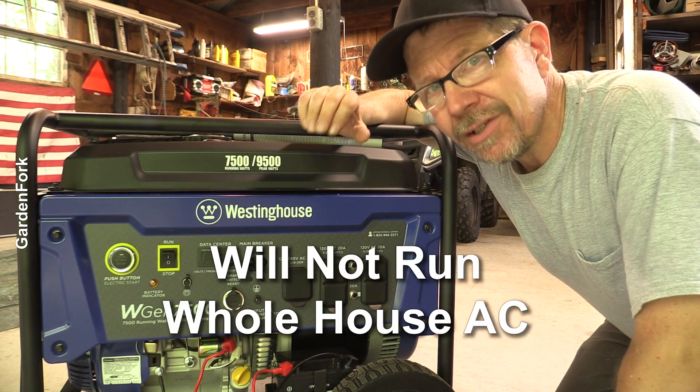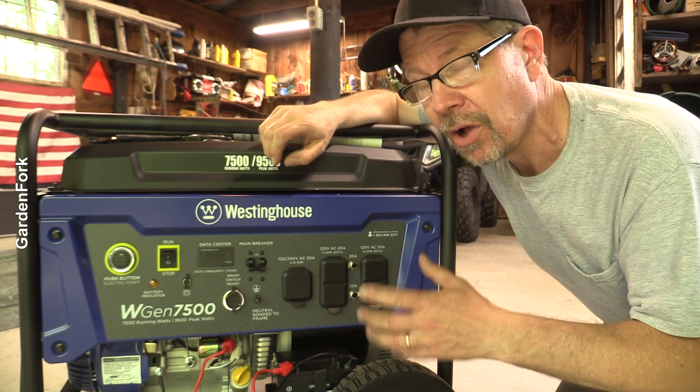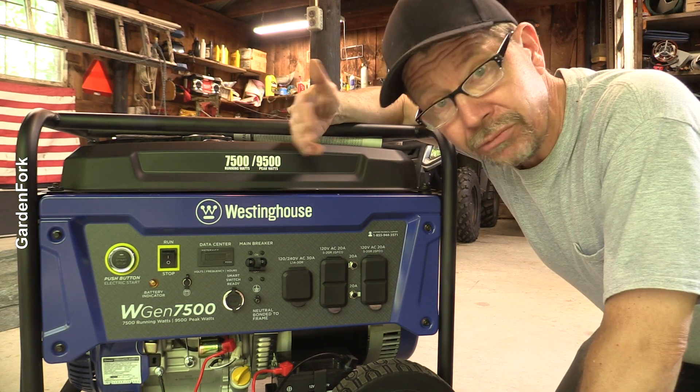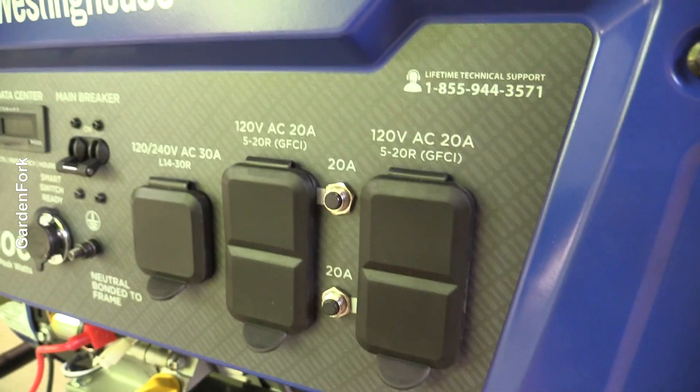What this won't run is a whole house air conditioning unit. Very few portable generators can sustain what's called the starting watt power needed to start a whole house air conditioner. So just FYI, this will run window air conditioners just fine.